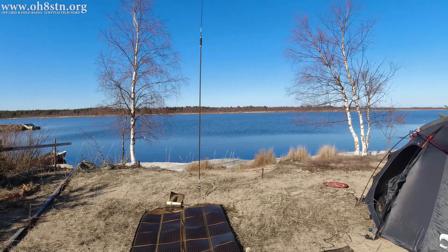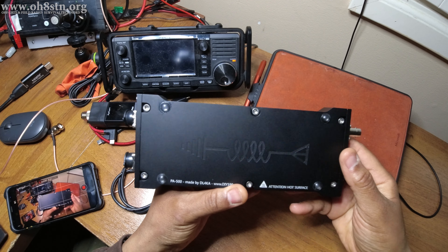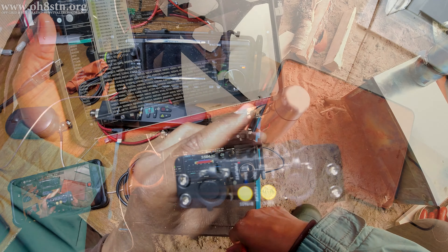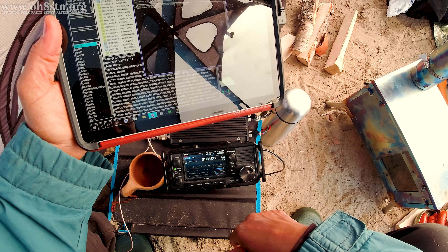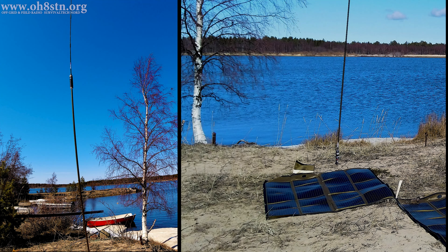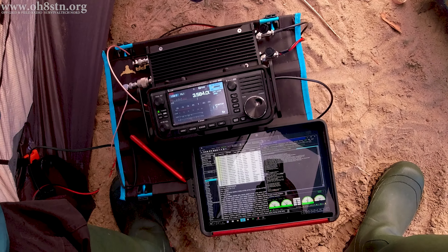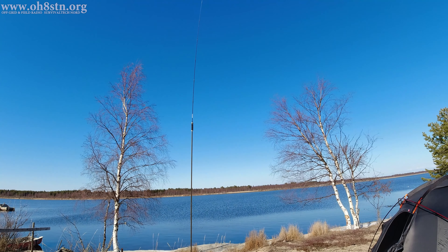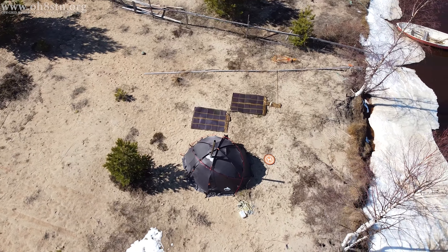Hello guys, Oscar Hotel 8, Sierra Tango, November here from Survival Tech Nord. A couple of weeks ago I shared a video on the DIY 599 PA500 amplifier in the field with the ICOM IC705. So many of you were interested in the Chameleon MPAS 2.0 antenna setup that I thought I'd make this short video to show you how that configuration goes together — a Winlink session, MPAS 2.0 configuration, and links to the full videos for added context. If you stick with me, I'll tell you all about it.